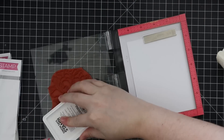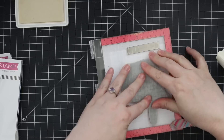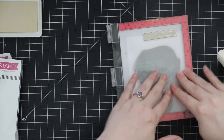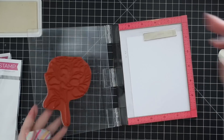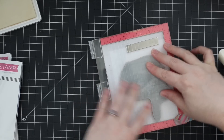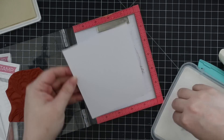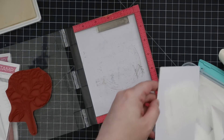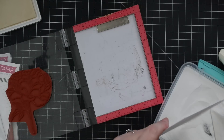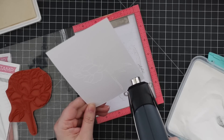I'm going to stamp this onto some distress watercolor paper and I used my anti-static powder tool. I'm stamping this a couple times with clear embossing ink, making sure I get a good even impression. I've been saying that a lot lately, especially when stamping on white you can't see it, so I'd rather stamp it multiple times and save myself the aggravation of pouring embossing powder and realizing I missed half the image.